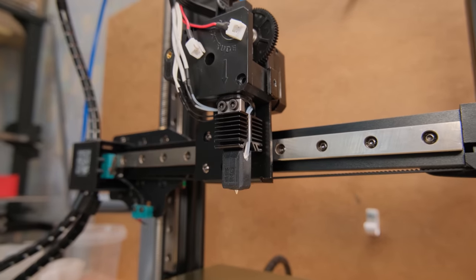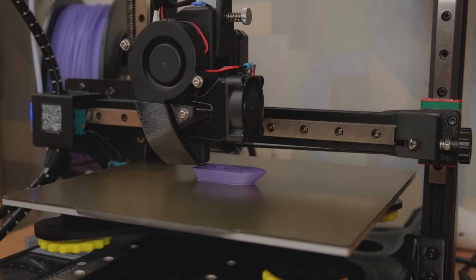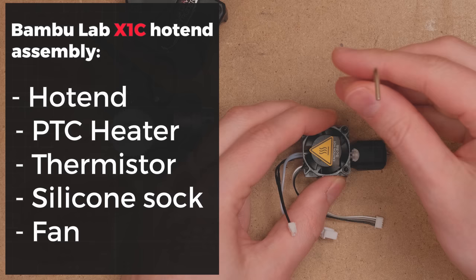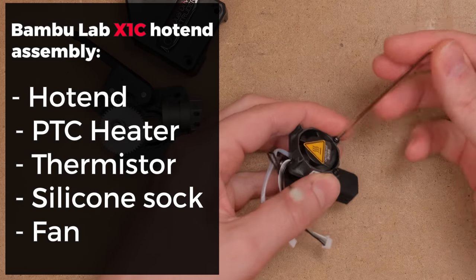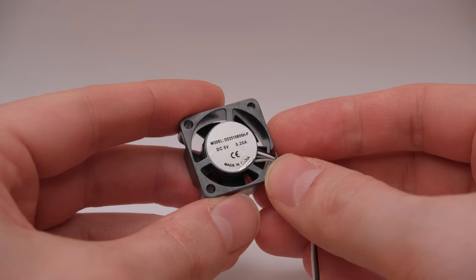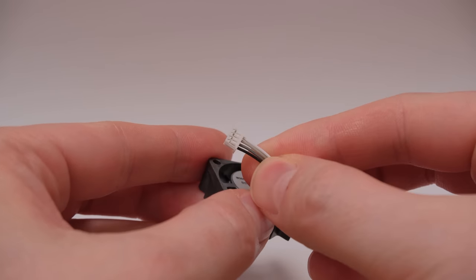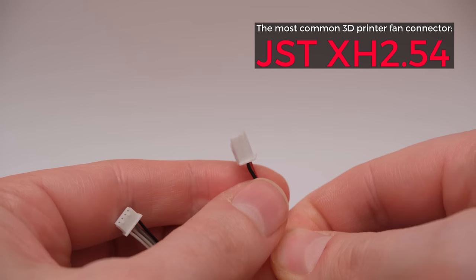So let's dive straight into my use-case scenario and talk about if it is the right choice for you. I bought the complete hotend assembly and it comes with everything you need. But the first problem is that the fan here is rated for 5V and has a 4-pin connector instead of the regular XH2.54 that most printers use.